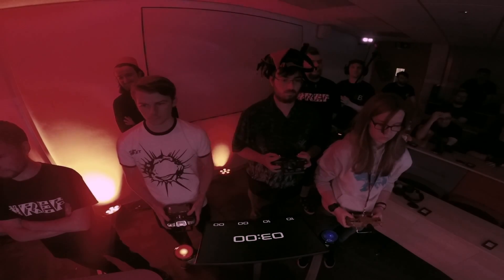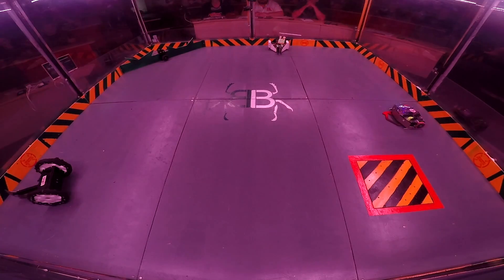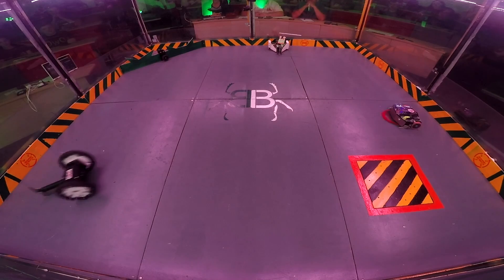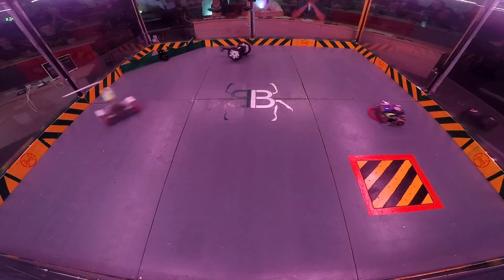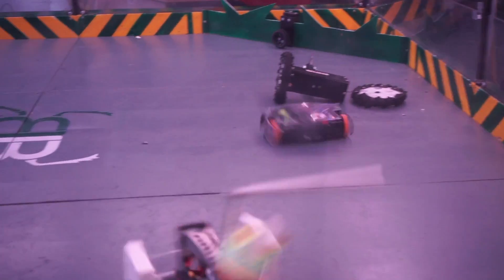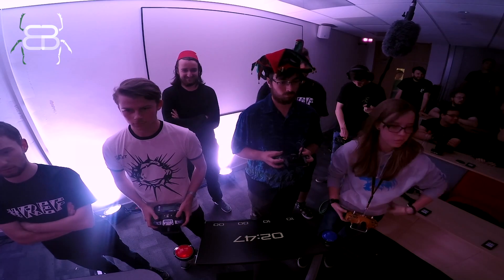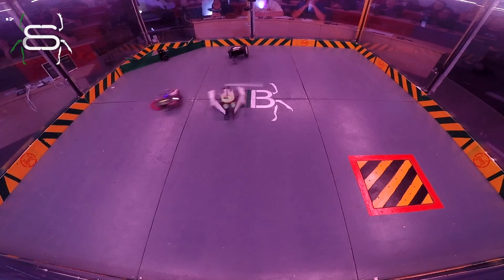Roboteers, get ready. Three, two, one, begin. Great range of robots in this fight — the undercutter, the thwackbot, and the crusher. The wheels come off Dr. Thwackenstein's challenge right away. That's such a shame. There comes the countdown for them.